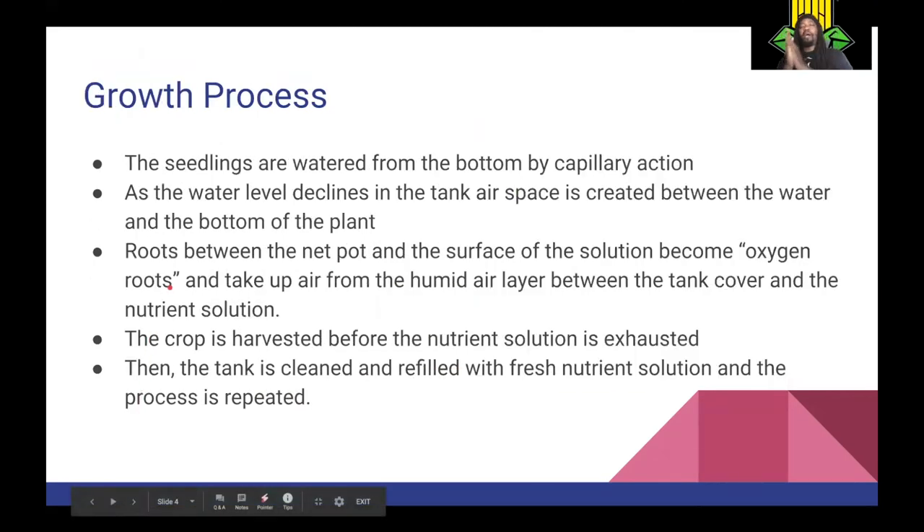During the growth process, the seedlings are watered from the bottom by capillary action. As the water level declines, an air space is created between the surface of the water and the bottom of the plant. The roots between the net pot and the water surface are called your oxygen roots, and they take up oxygen from the ambient air that surrounds them. The crop is harvested when the nutrient solution is exhausted. The tank is then cleaned, refilled with fresh nutrient solution, and the process repeated.